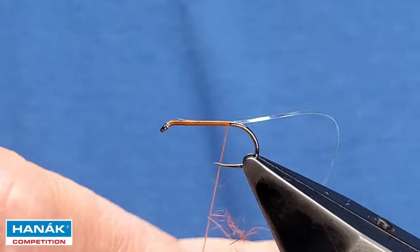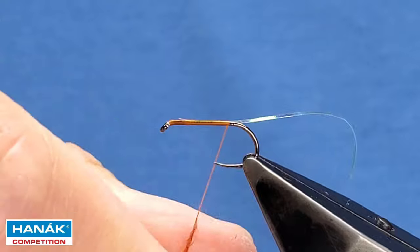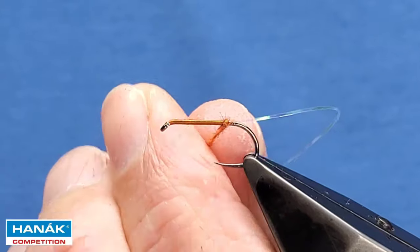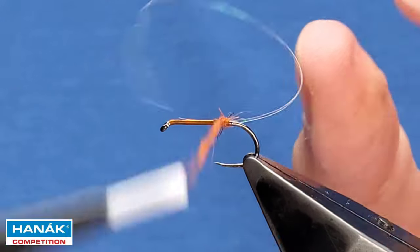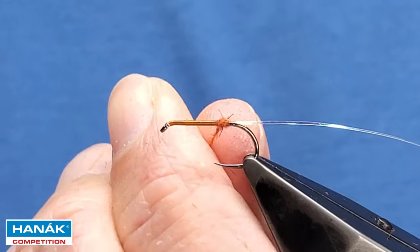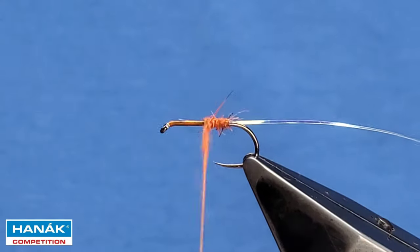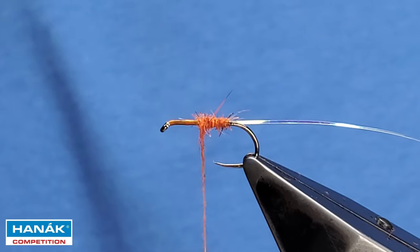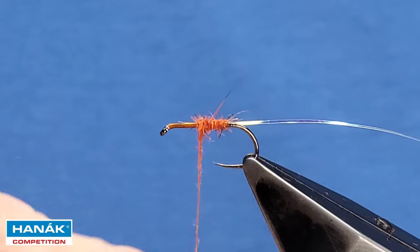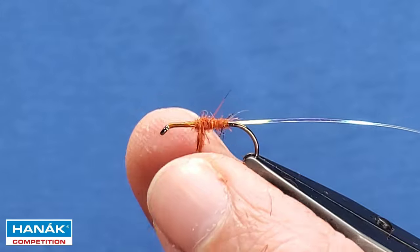I'm using it dubbed — it really makes great dry flies and subsurface patterns. I've got a small pinch — slide that up. Just keep spinning the hair on the thread to create a taper, then add another small pinch and continue building the taper of the body up.